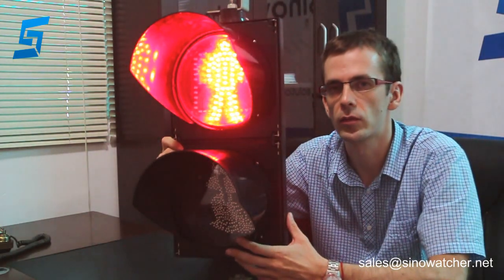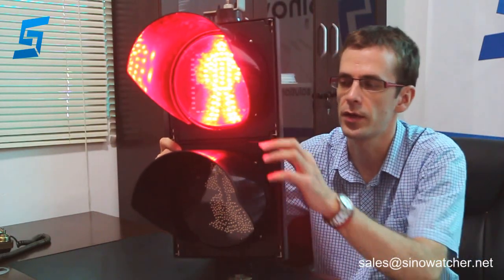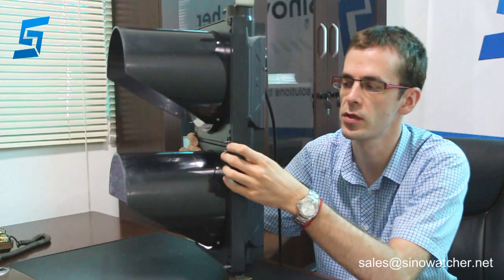These two modules have polycarbonate lamps, which are highly durable, and two sun visors also made of polycarbonate. The body of the housing is also made of polycarbonate. There are stainless steel clips and screws for easy access and maintenance. You can see the shape of the sun visors and the slotted back of the housing.